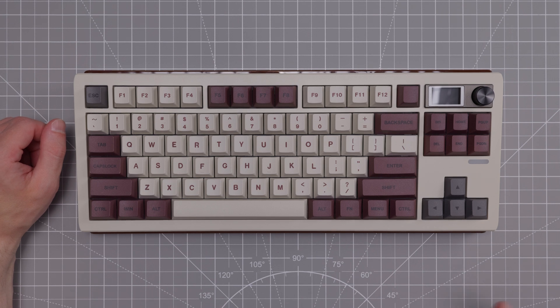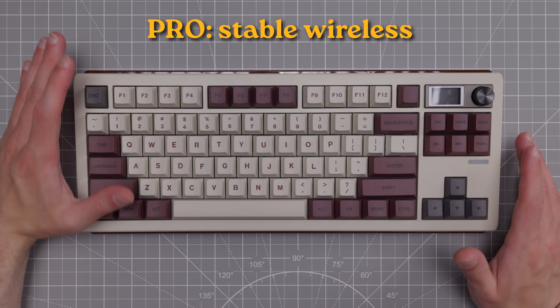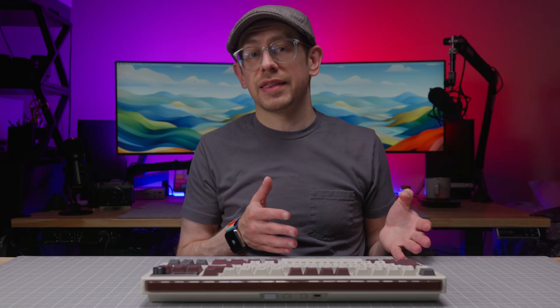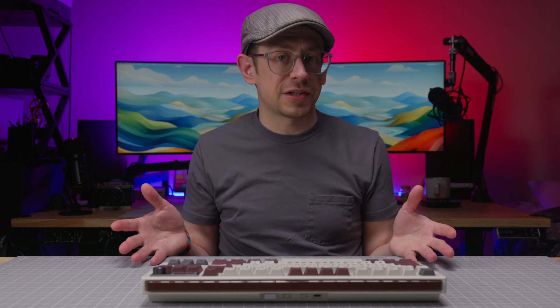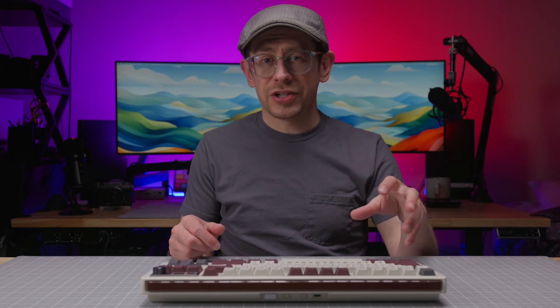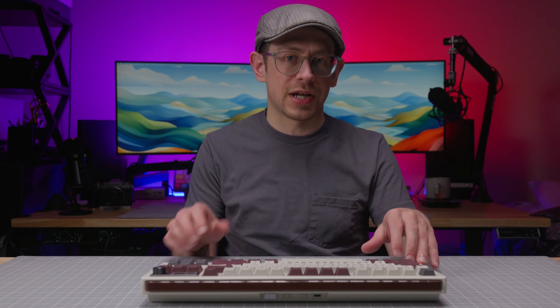What's not the same, however, is the styling and the typing sound. They do have different switches, at least the samples I received, so that will be part of the difference. In terms of connectivity, I had the same experience as with the TH80 Pro V2 — the wireless connections were very stable. Both 2.4 GHz and Bluetooth were stable, and I didn't experience any bugginess. The wake-up time of the 2.4 GHz connection was actually a little bit better than what I experienced with the TH80 Pro V2, so something must be different here.